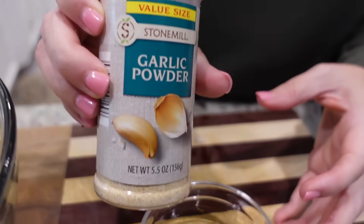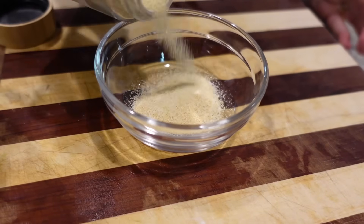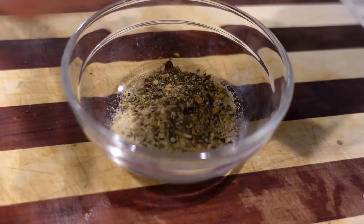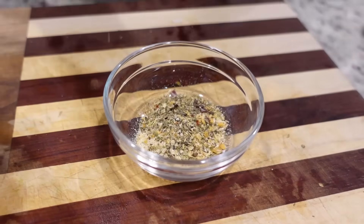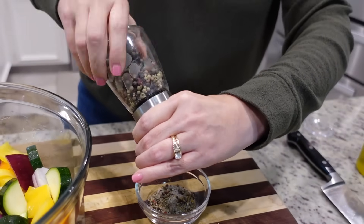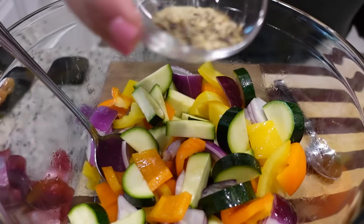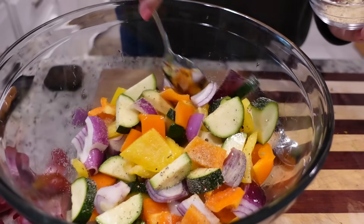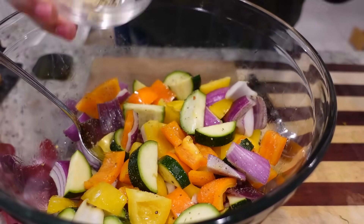Over here in this small bowl, we're going to mix up all of our seasonings. I've got a little bit of garlic powder — maybe a teaspoon of that — the same amount of onion powder, some Italian herbs from this grinder I got from Sam's Club, about a teaspoon of that as well, and some salt and pepper. Now let's just take it right over here and sprinkle it over all of our veggies and toss.